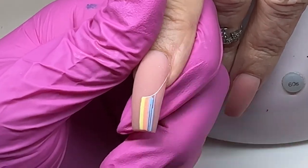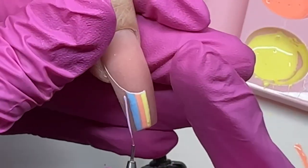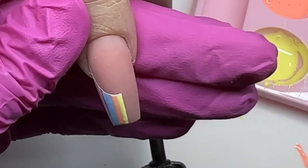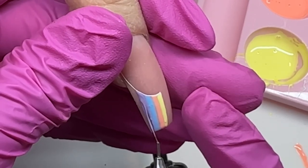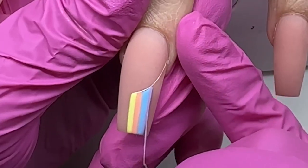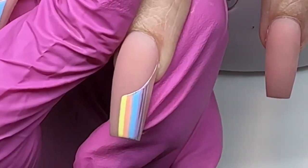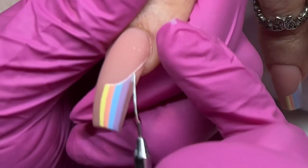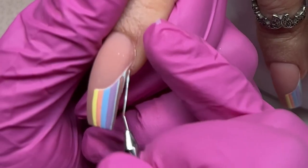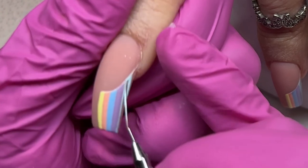I'm curing between each color and just repeating this, trying to get the lines similarly sized. On this nail I liked the purple but felt the blue line was a little too thick, so I took the purple to eat up some of that blue line and make it look thinner. The initial yellow line also felt a little too thin, so I went in and thickened it up to make the lines look as proportional as possible.